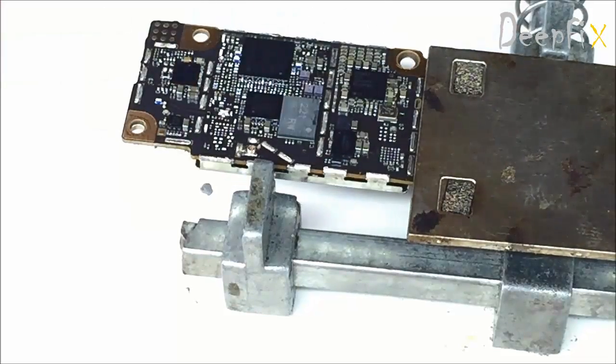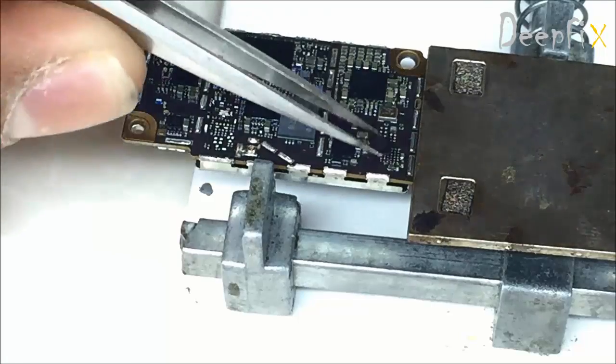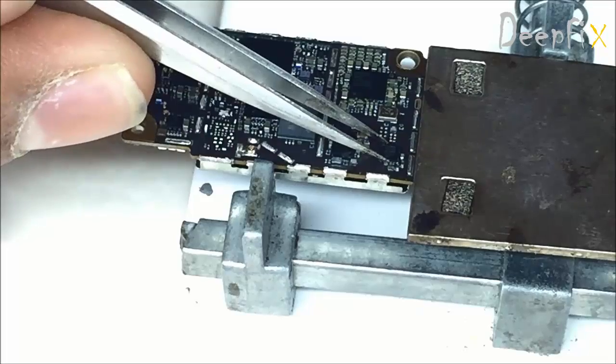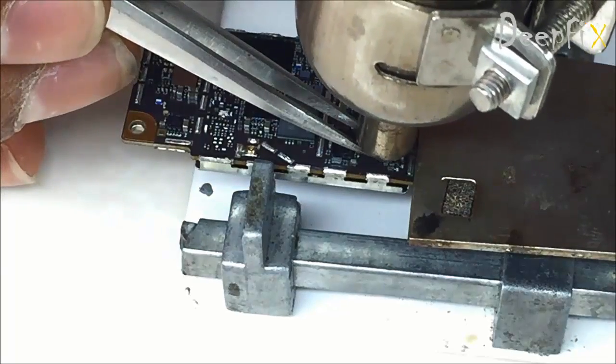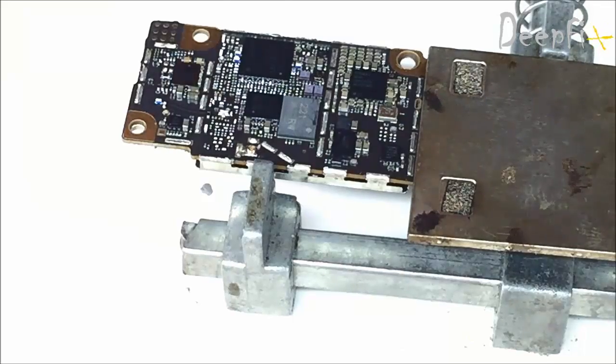Here is the new chip. Place it in the proper direction — just hold it with tweezers and apply heat for a short time, just like shown in the video.